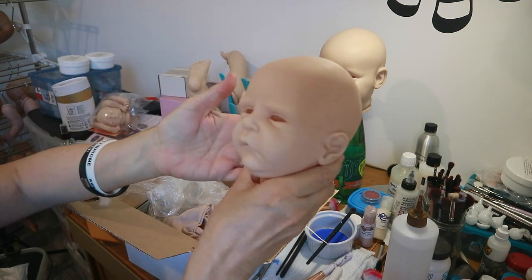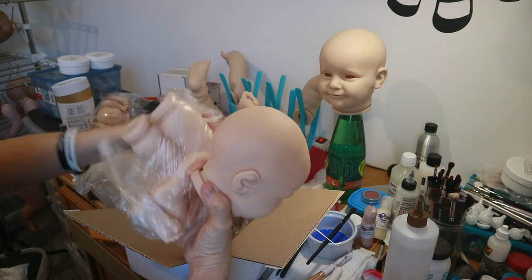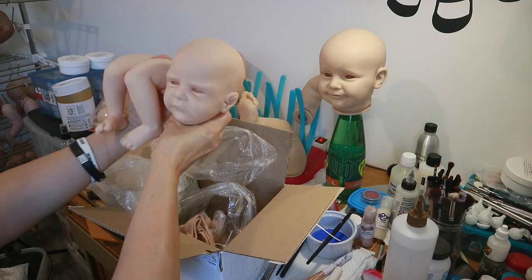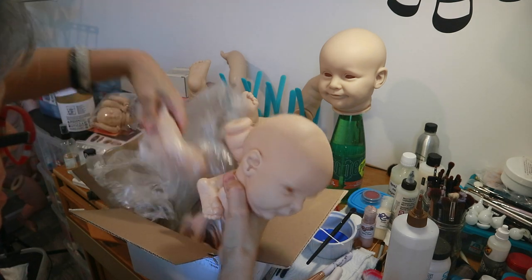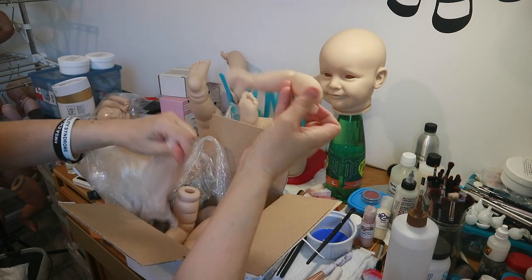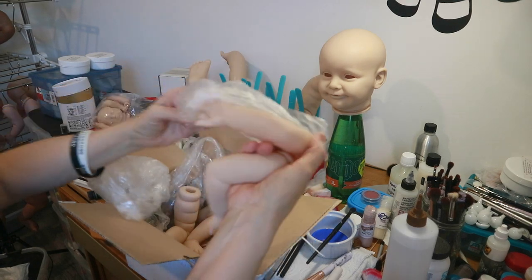I am going to paint this baby for her. I was mad at myself for not getting him when he came out. At first I didn't like his face but now I think he's adorable. He's got cute little feeties. I like the color of his vinyl too — this is like my favorite color of vinyl. Check his little arms. I need to be more vigilant when I'm checking my babies. He stinks like vinyl.